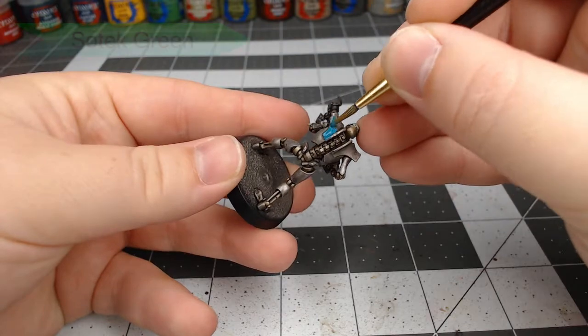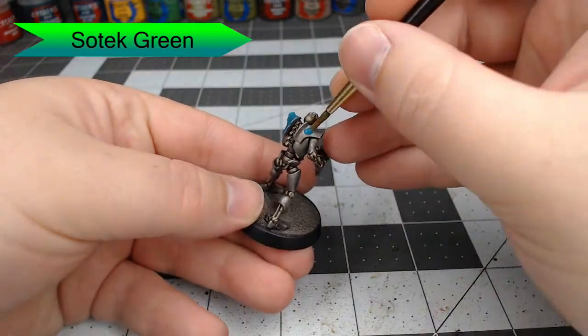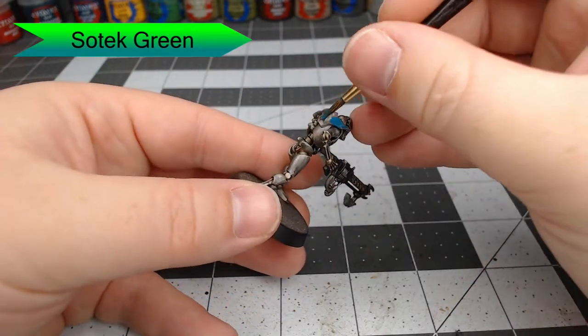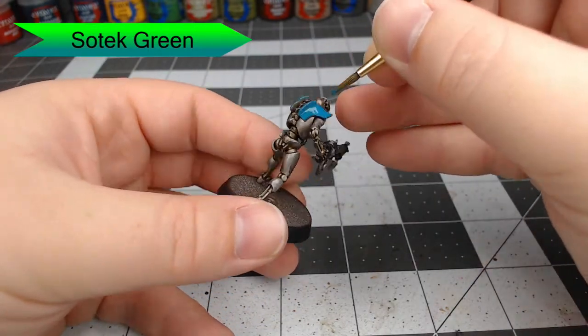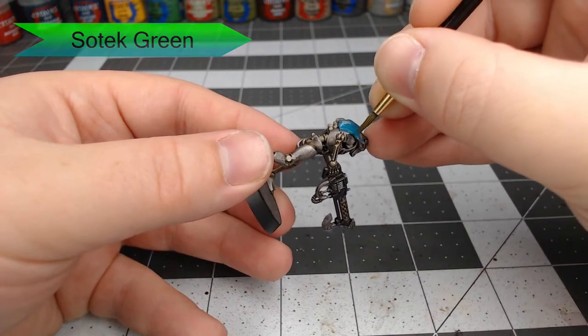We're going to begin with Sotek Green. I'm going to start painting his shoulder panels with this — there's also a panel on the front of his chest. Now this color is going to appear somewhat dark, don't worry, we're going to highlight the edges later on in this process. Just be careful not to get this on any of the silver parts.